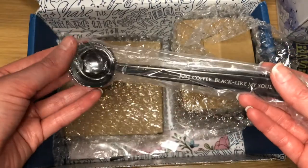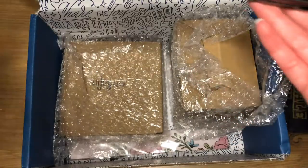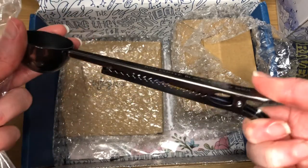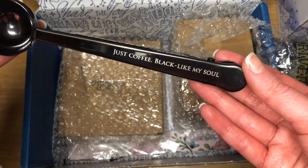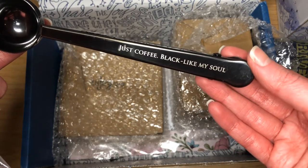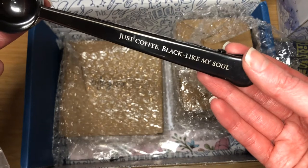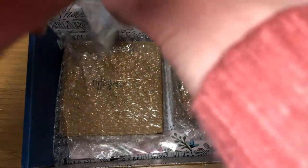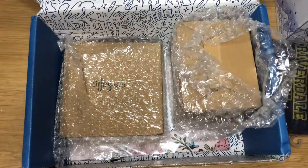The next thing we have is the Mortal Instruments coffee scoop. There we have a coffee scoop, and it's a clip as well so you can clip it round your bag of coffee. And it says 'Just coffee, black like my soul' — a quote from Clary. That's quite cool. I would be inclined to use that on the rare occasion that I do have coffee.